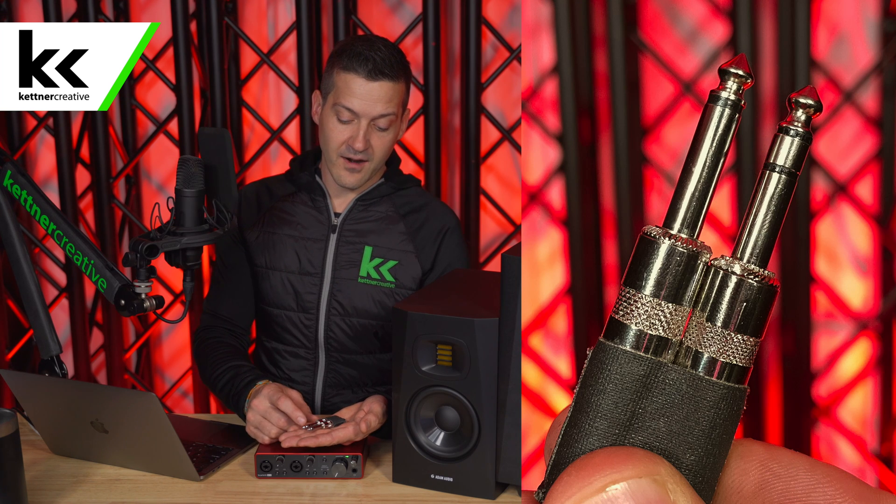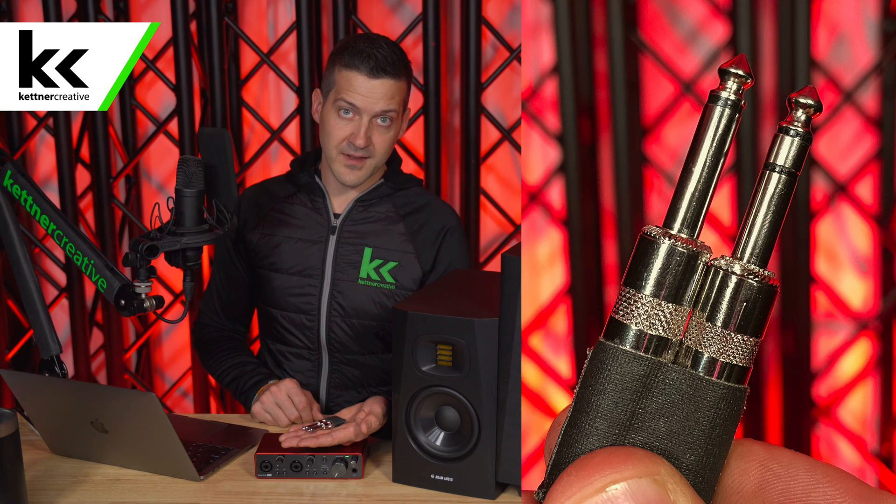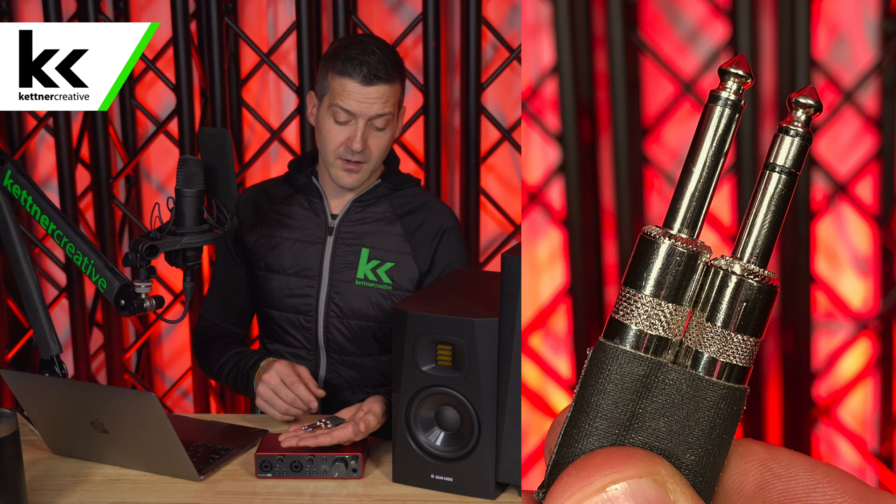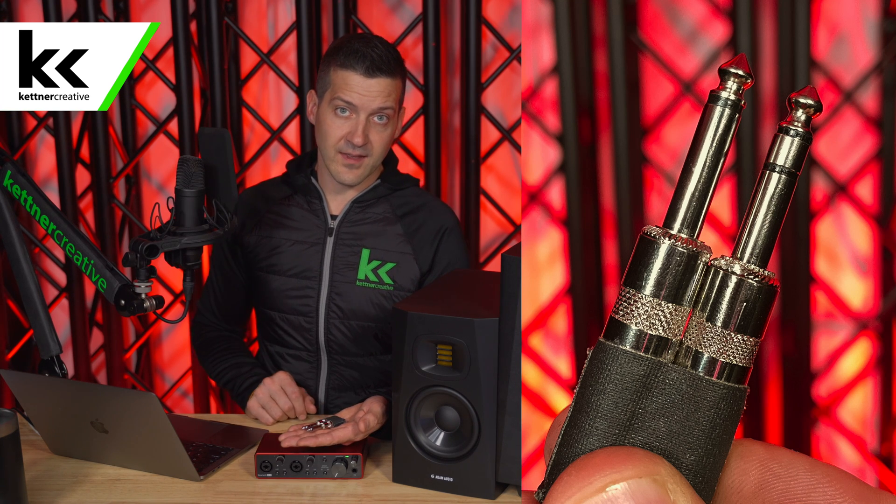Beside that I have a TRS jack. It has three sections: the tip, the ring, and the sleeve. They look very similar, but if it has three sections it's balanced, which means you can theoretically run it for up to a thousand feet with little to no audio degradation.